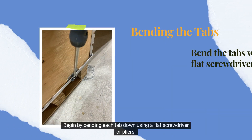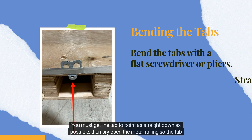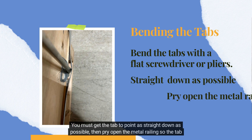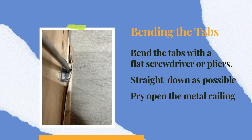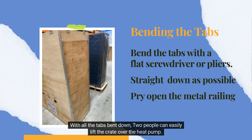Begin by bending each tab down using a flat screwdriver or pliers. You must get the tab to point as straight down as possible, then pry open the metal railing so the tab will not get caught. With all the tabs bent down, 2 people can easily lift the crate over the heat pump.